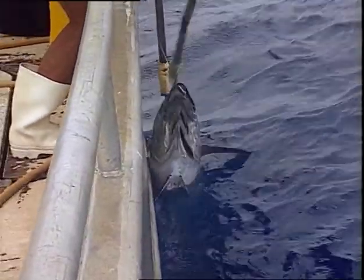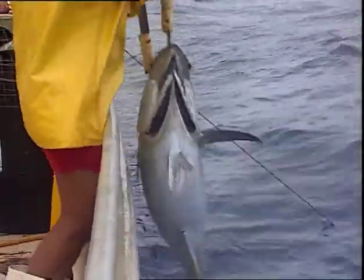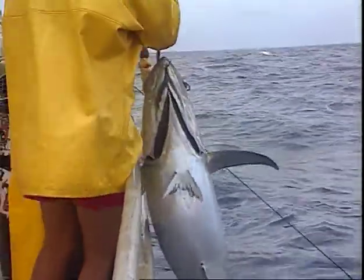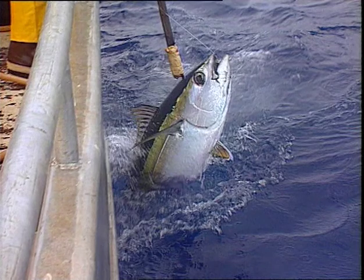The second gaff should be hooked into the mouth. Another fisherman should grab the tail so that the fish can be gently lowered down onto a mat placed on the deck.